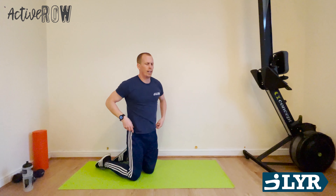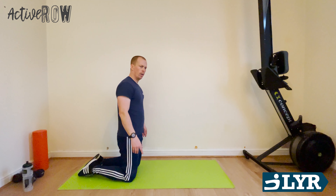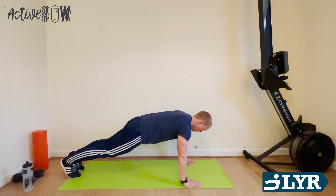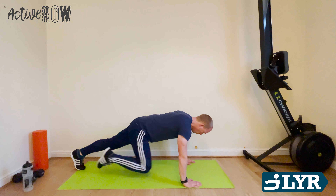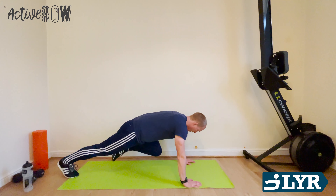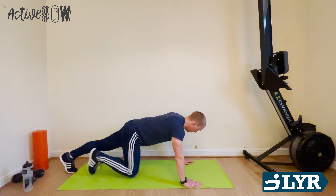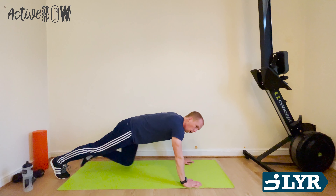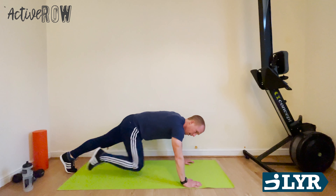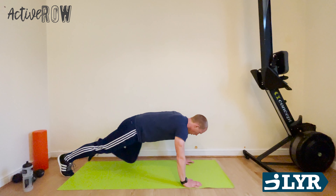Okay, mountain climbers next — flying through this session, well done everyone, let's keep it going. So back into that press-up position, we've got five seconds. Let's go. Nice and controlled, knees in. Keep those elbows bent, shoulder blades squeezed in together. Really good for your core, heart, lungs, fitness — get everything working. 20 seconds — we're over halfway through this workout, let's keep going. Done.